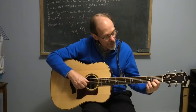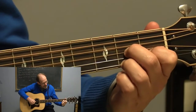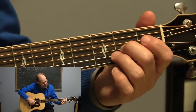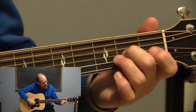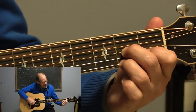Now I want to show you the D7th. So here's a regular D. D7th is you just shift your fingers like that. Your second finger is on the second fret of the G string, your first finger is on the first fret of the B string, and your third finger is on the second fret of the E string.